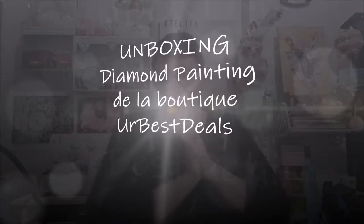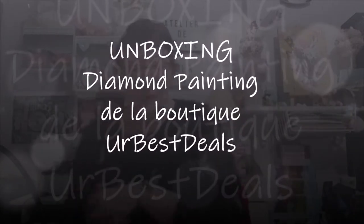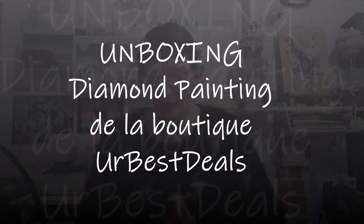Bonjour, on se retrouve aujourd'hui pour une nouvelle vidéo unboxing. Et oui, voilà, 2021, les unboxings redémarrent. Bon, je ne l'ai pas reçu en 2021, je l'ai reçu en 2020, le dernier jour. Mais comme c'était le réveillon, je n'ai pas pu vous faire la vidéo avant.